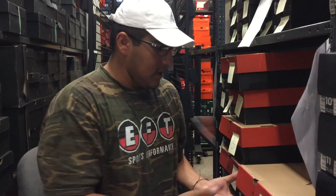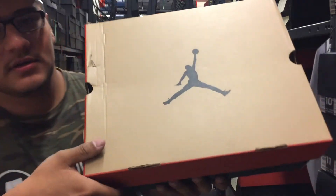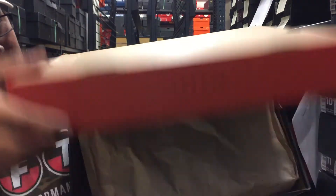Alright guys, like I promised, jumping right into the unboxing. I want you guys to look at it before I even take a look at it. Let's get into it — so here's the Jordan box right here.